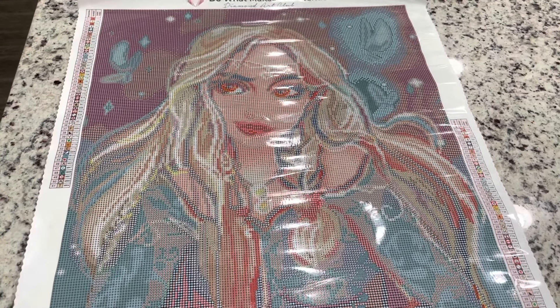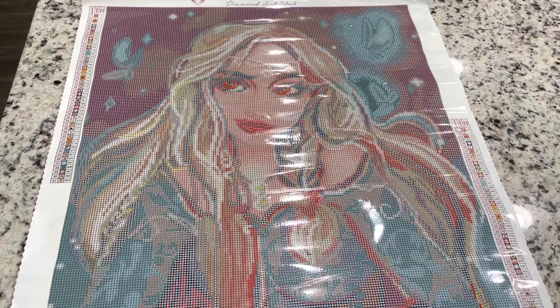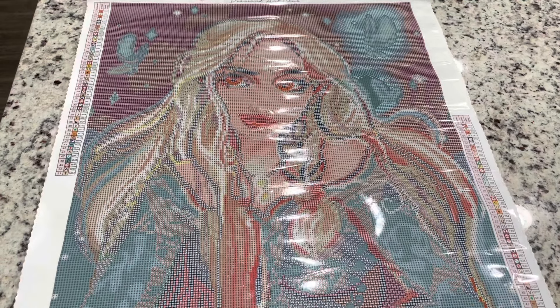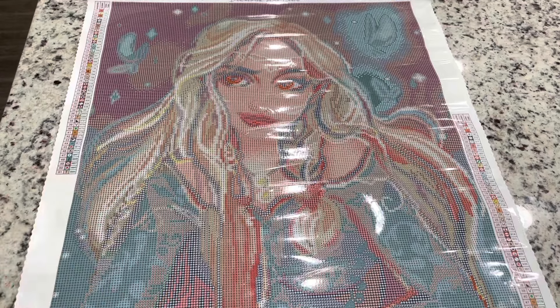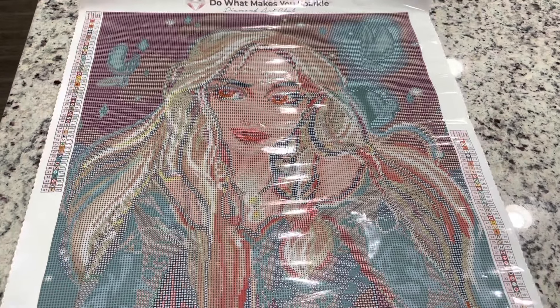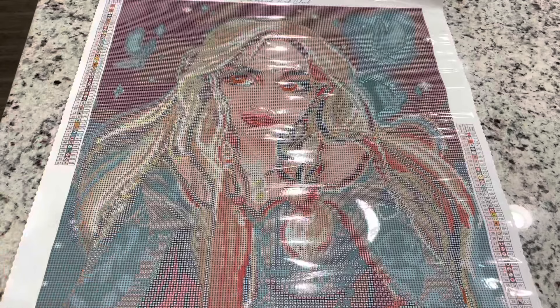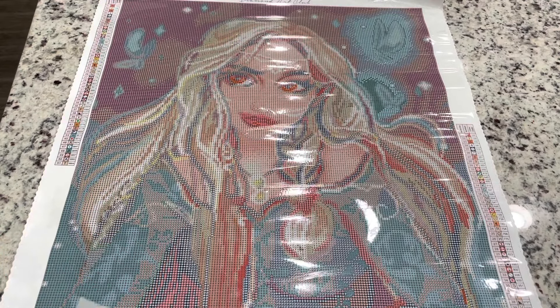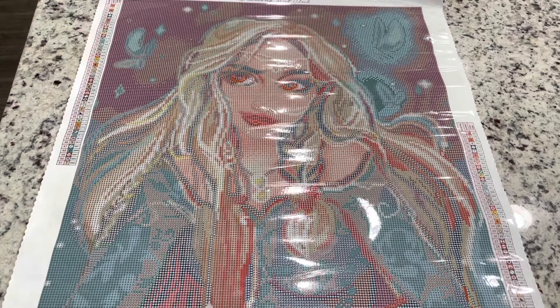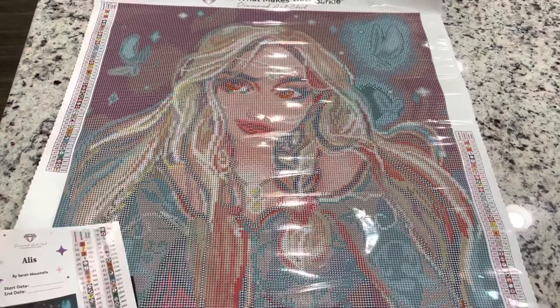I think you could have some fun adding more colors to this painting. I actually want to do this one probably rather soon — I'm thinking of doing it in August. I don't even think I'm going to put her back in the box when I finish this unboxing; I'm going to hang her up in the closet ready to go for next month. I just love the blues in this one. Let's get on to the next.